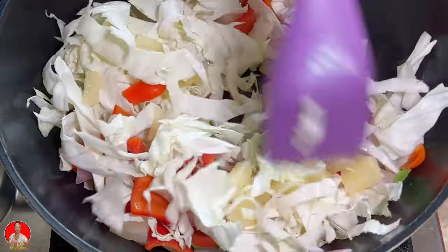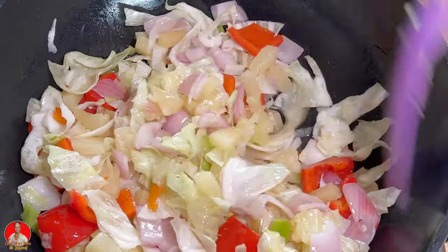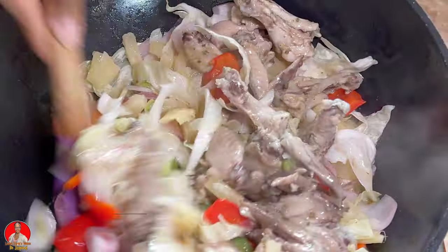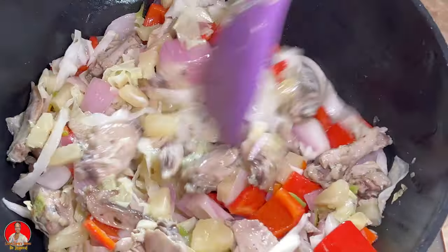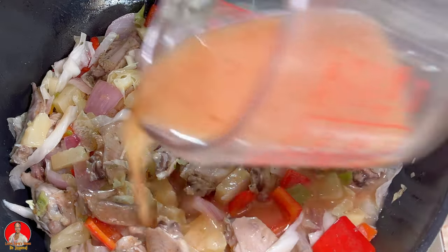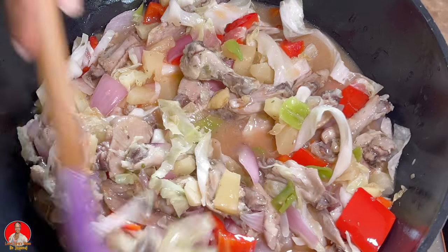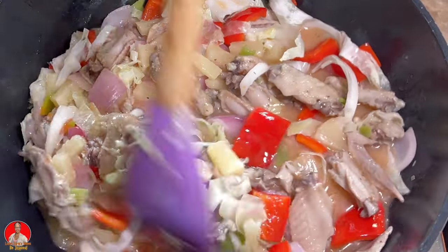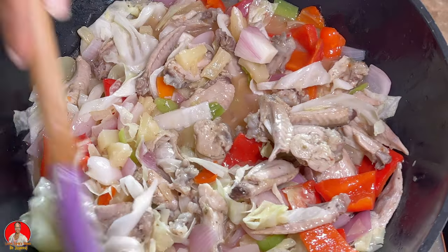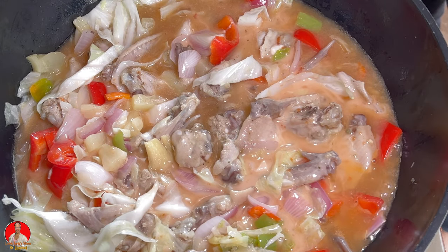Now I'm adding the cabbage and the pineapple — I did the peppers first and then added the cabbage and pineapple. Once the cabbage and pineapple are softened somewhat, I'm adding the cooked chicken from the oven, mixing everything together, and now we're going to add our sauce and allow it to thicken. I did add some more cornstarch slurry because I wanted the sauce to thicken up a little more — you can do that if you want it thicker.